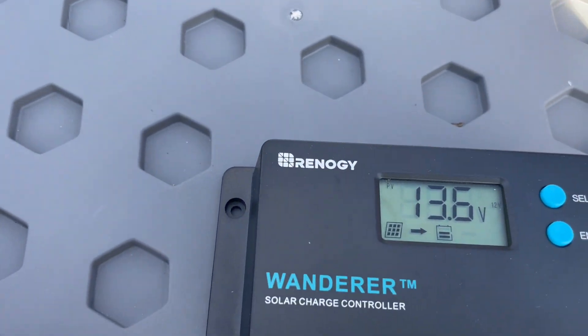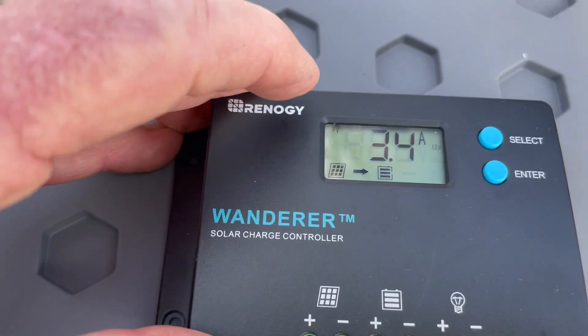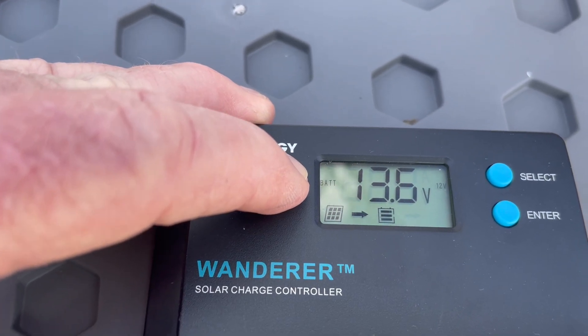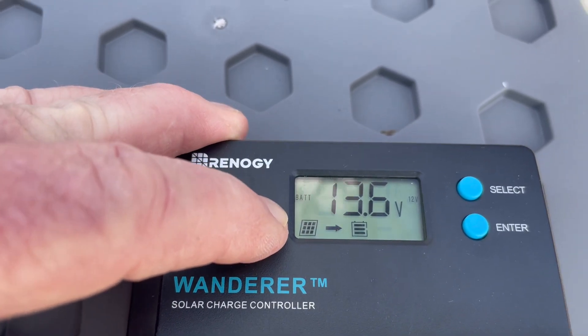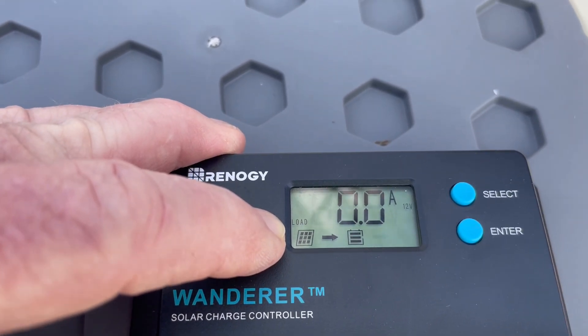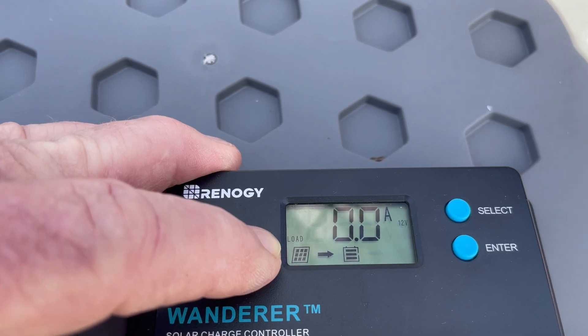Let's just take a look at it. Along this side here you're going to see PV, which is the solar panels; BAT, which is the battery; and LOAD, which of course is the load — but that will show nothing, as you can see, zero amps, because nothing's attached to it.